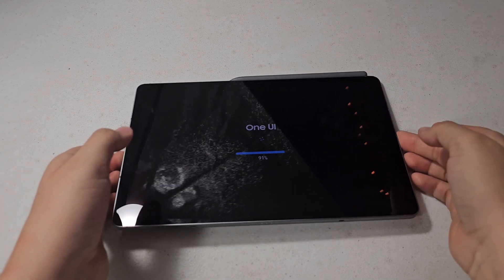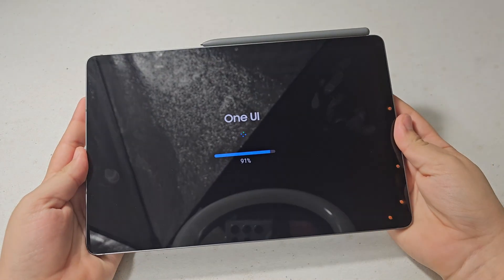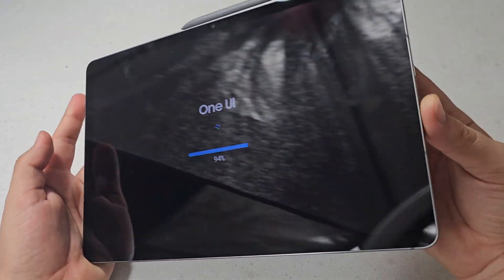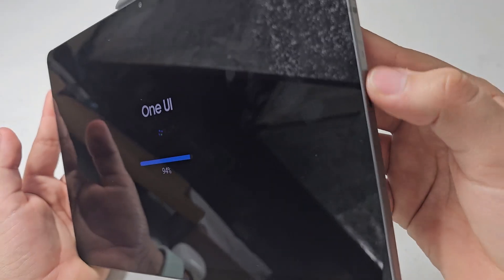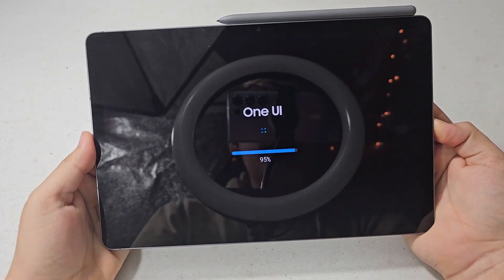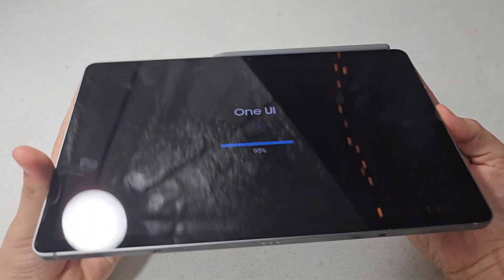It just jumped to 80% and now it's speeding through — finally! Now it's at 91%. It's definitely going faster now, thankfully. It's at 95%.